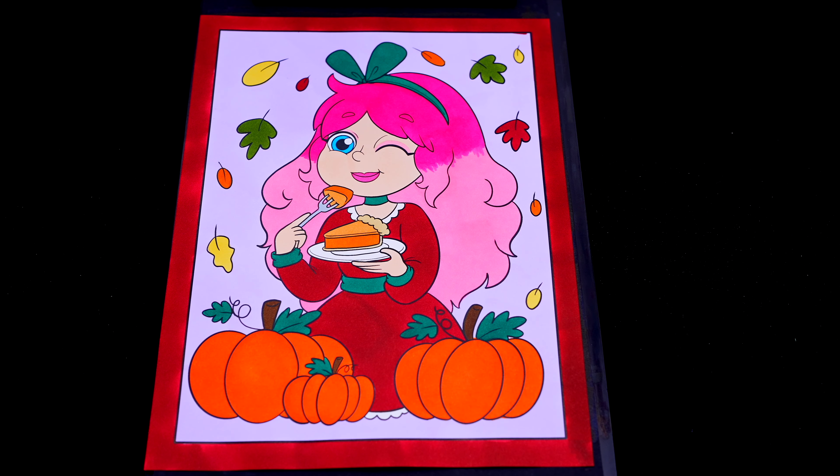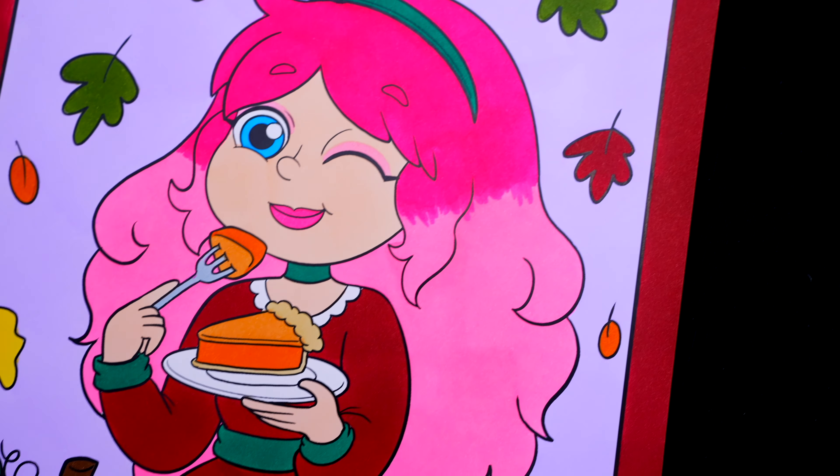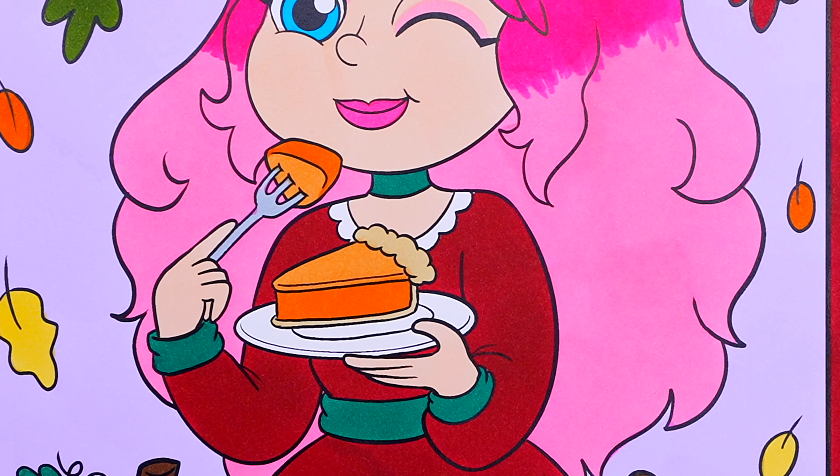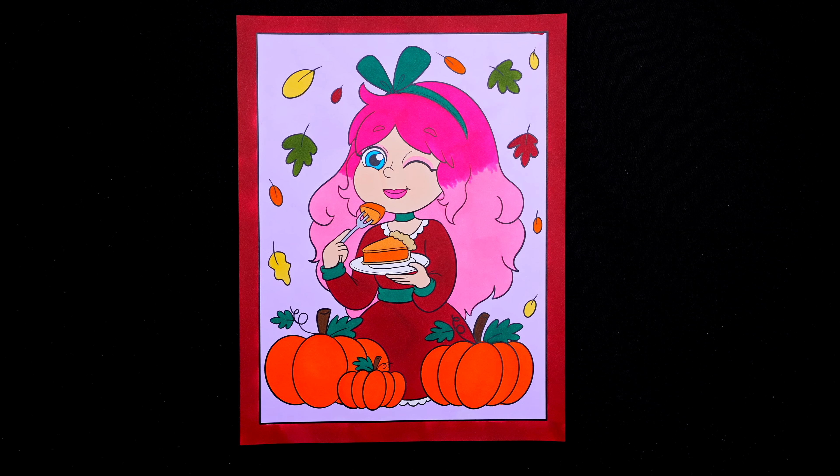I'm all finished. Wow, this picture turned out so pretty. I love all the different colored leaves in the background, and pumpkin pie is just my favorite holiday dessert. All right, guys, thanks for watching. I hope you enjoyed this coloring video. Have a colorful day, and I'll see you tomorrow.